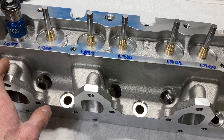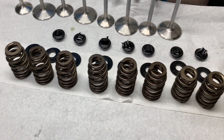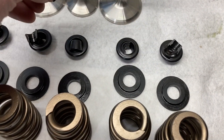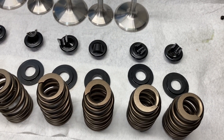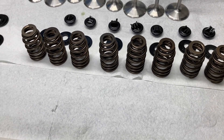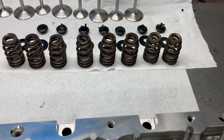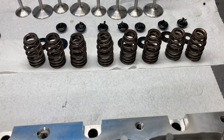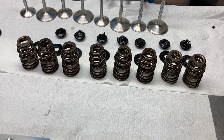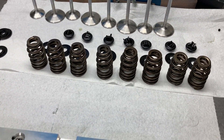We're using a set of Comp Cams beehive springs — these are 26120s — with steel retainers (795s), steel spring locators, and a set of locks. We're going to put a spring and retainer in the spring tester, check our spring pressures and coil bind, and make note of those things.